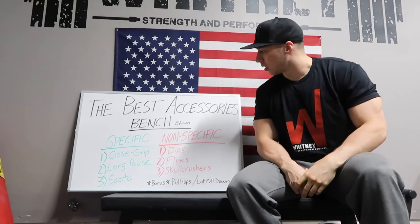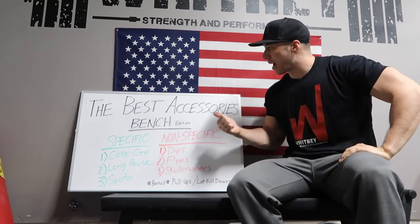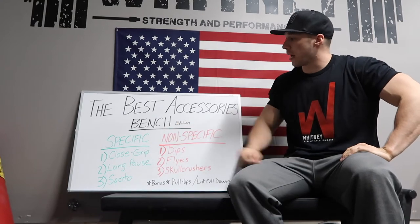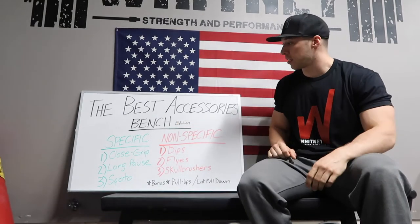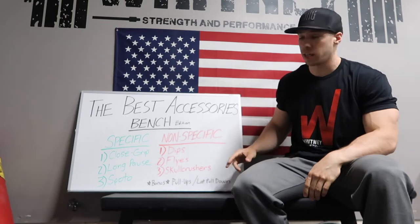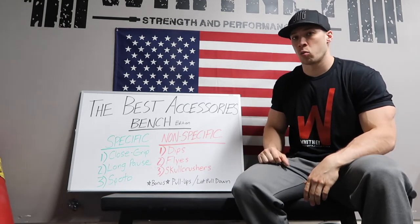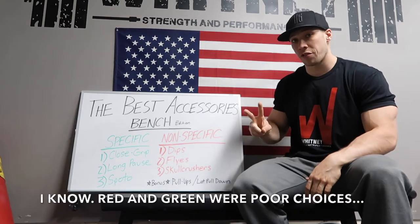What's going on guys, back with another video talking about the best accessories for bench. These are my personal opinion so these might not be the best for everyone, but I did try to pick accessories that not only work for me but I feel like will work for the majority.